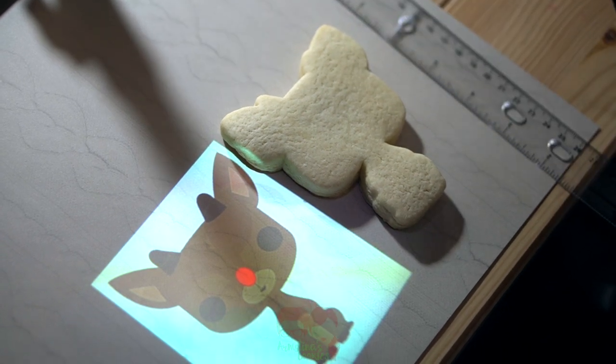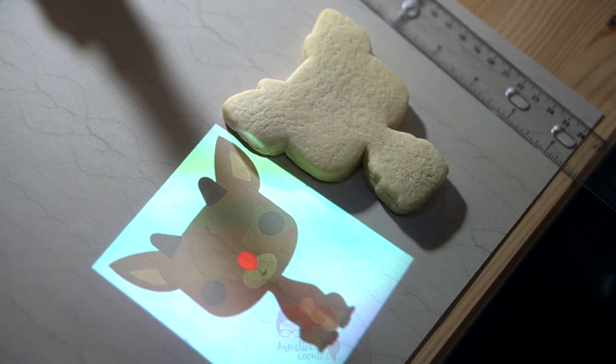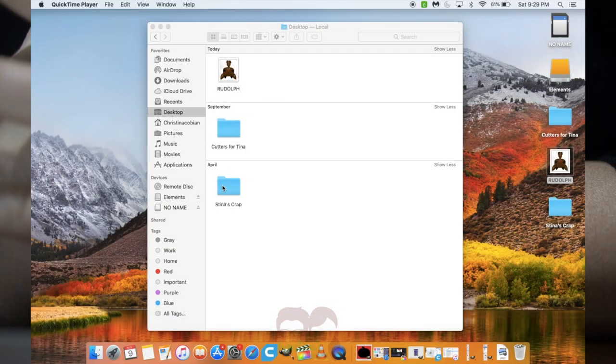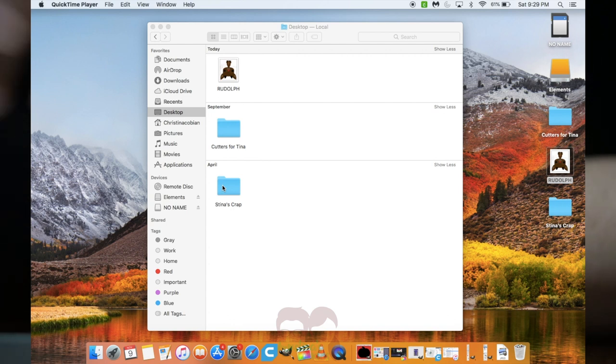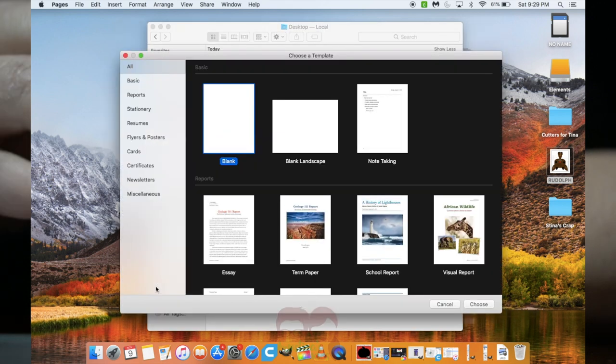What I'm going to do now is take this image, go back onto the computer, and adjust the dimensions. Now we're on the computer and I'm going to adjust the image. I really don't do anything crazy complicated or technical — I just use Pages to adjust the image size, and you can use Word if you don't have Apple.